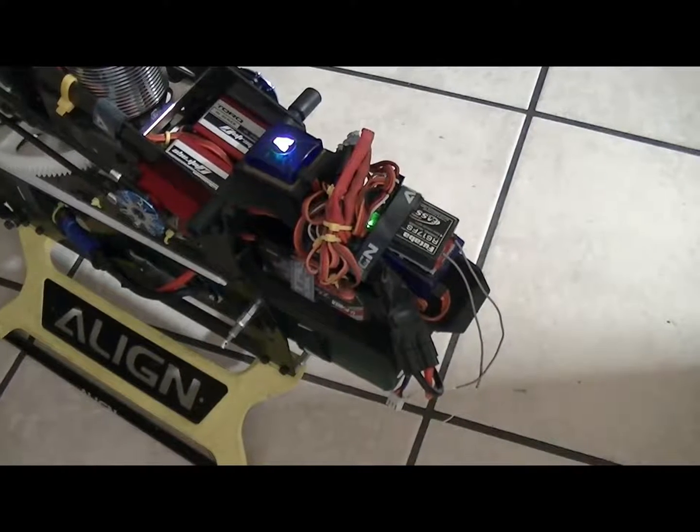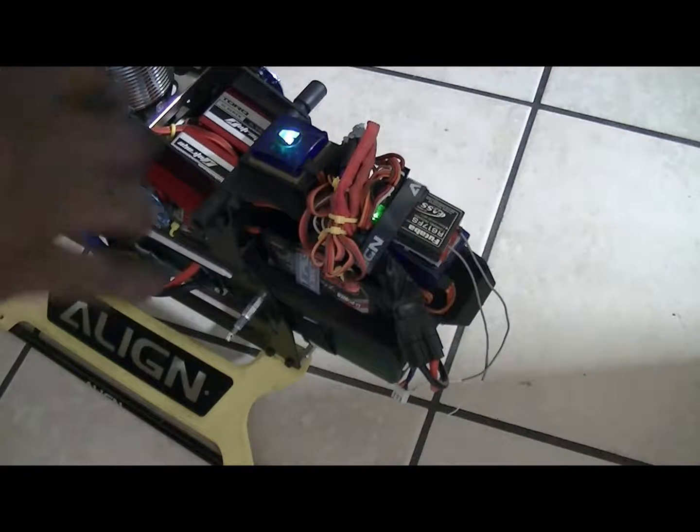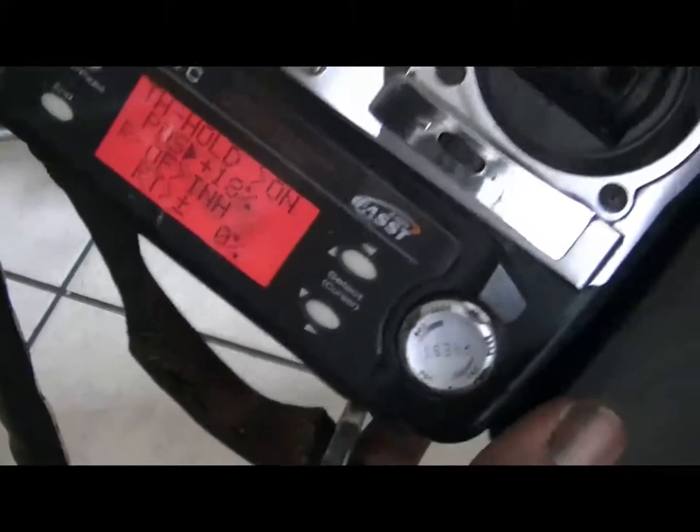I've also taken the tail blades off for safety. I don't want to accidentally bump the rudder and cause the chopper to slap into something. Now we're going to adjust that position up with throttle hold enabled.